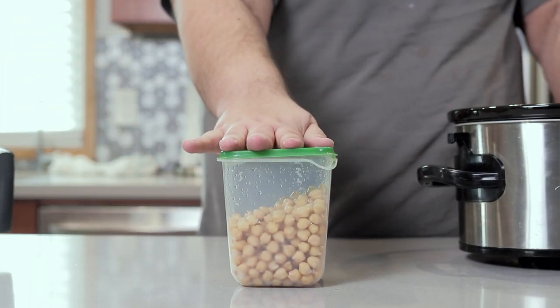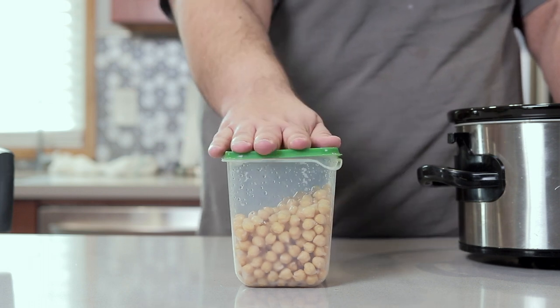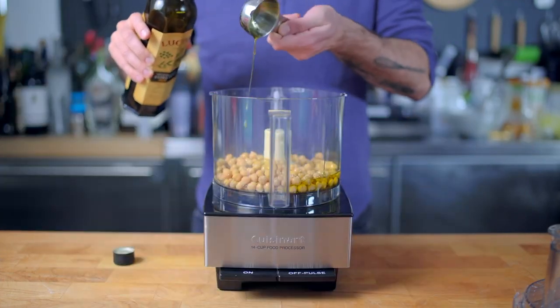True authentic hummus takes over a day to make — I'm not going to film all of it. Can't I use canned beans instead? If you want to take the easy way out, why don't you go watch Binging with Babish's video. Please, at least try to make hummus from scratch from homemade garbanzo beans once. Trust me, the results will blow you away.